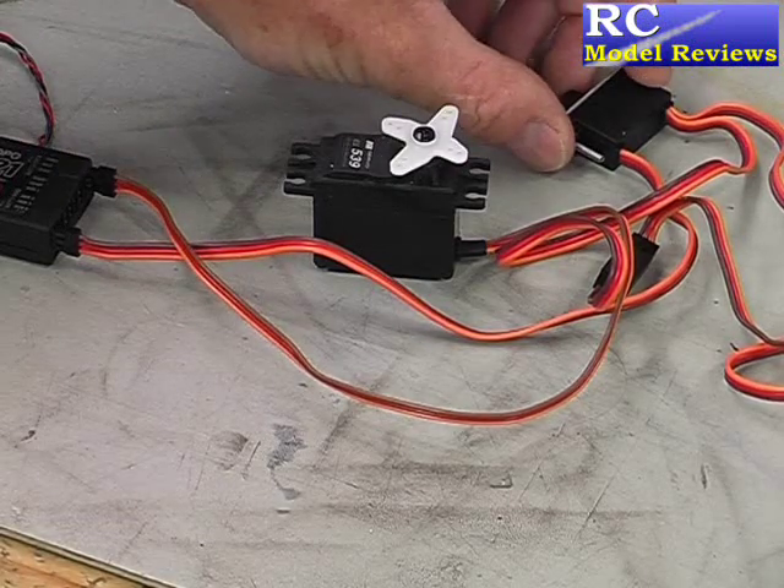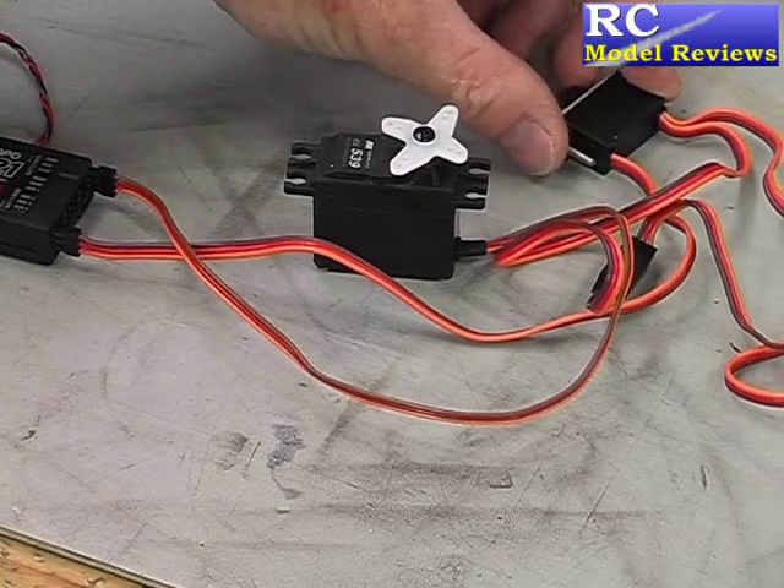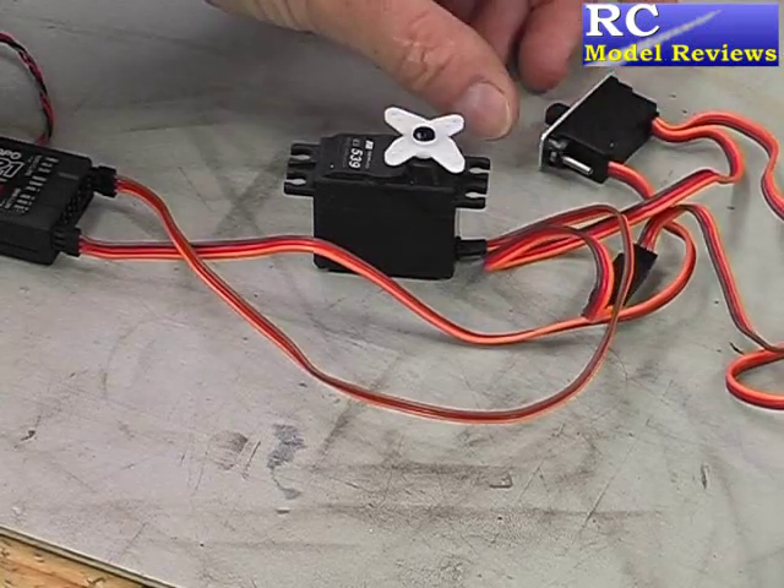I will turn the receiver off and I'll move the stick. So as soon as it comes back on again you'll see that servo move. And here we go. That was pretty damn quick.